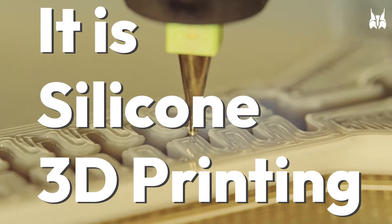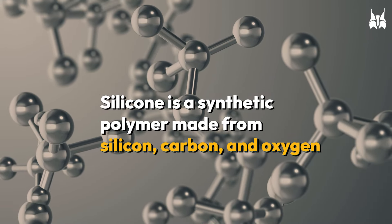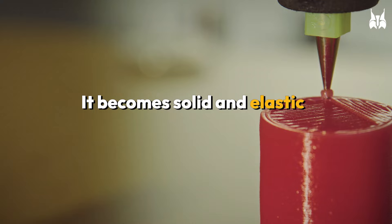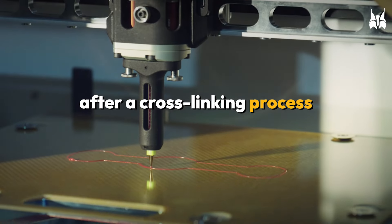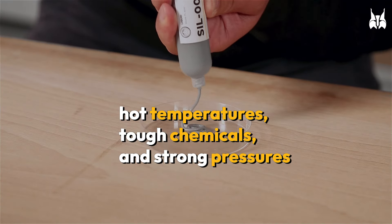It is silicone 3D printing. Silicone is a synthetic polymer made from silicon, carbon, and oxygen. First in a liquid form, it becomes solid and elastic after a cross-linking process. It can now handle hot temperatures, tough chemicals, and strong pressures.